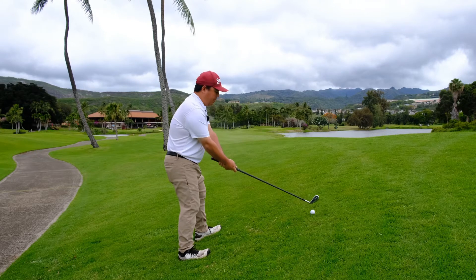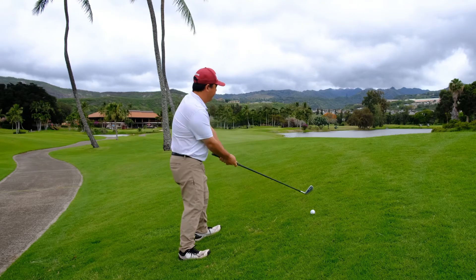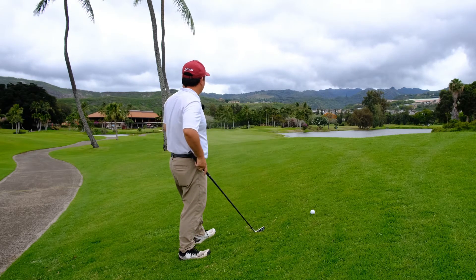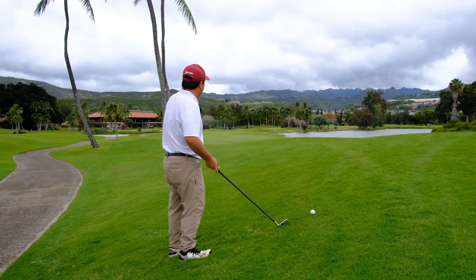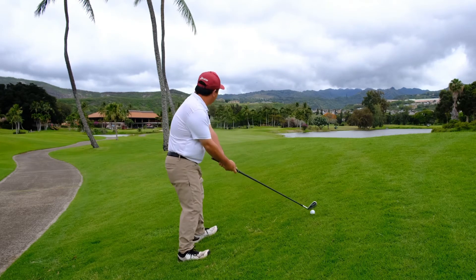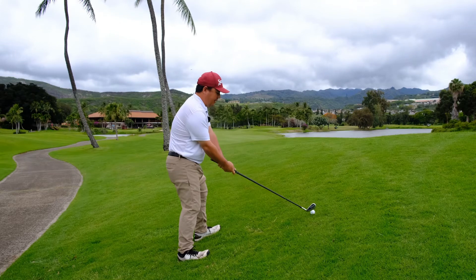The key here is you want to keep your lower body a little bit more quiet. And remember, with the ball above my feet, the ball will tend to hook. So I'm going to aim right at that water and hopefully the ball is going to come back around. Let's give it a try.